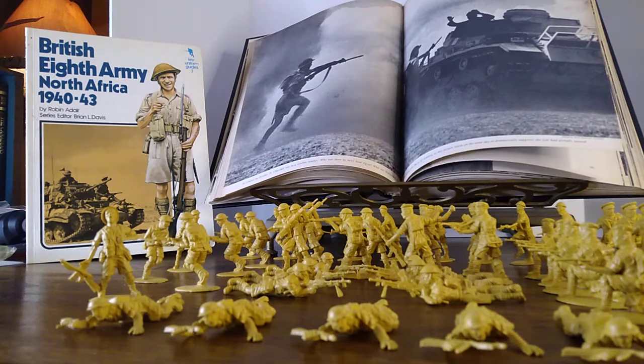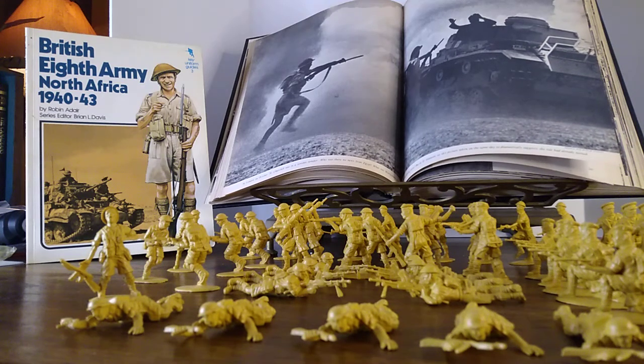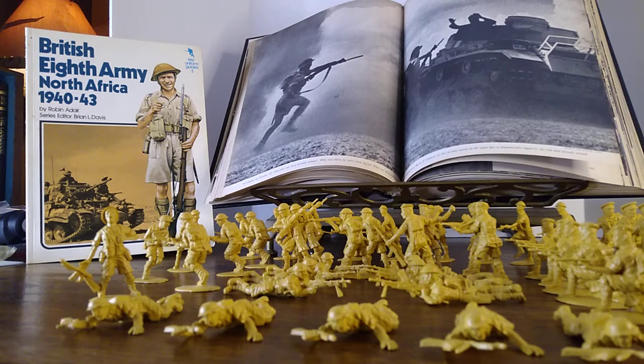Hi, everyone. Welcome back to Iggy's Toy Parade and Soldier Review. This is your host, Iggy, and today we're going to be talking about World War II soldiers.